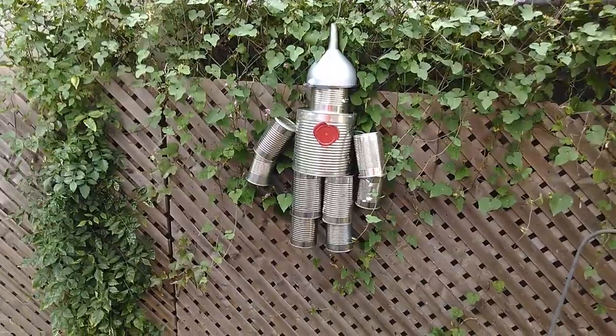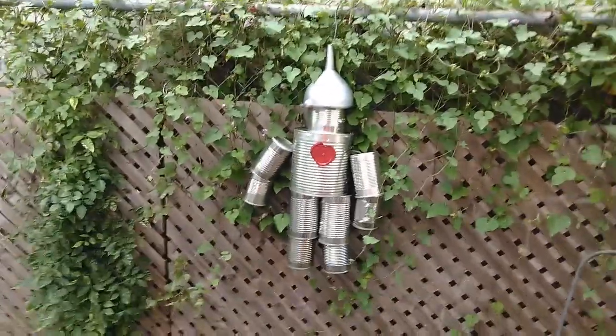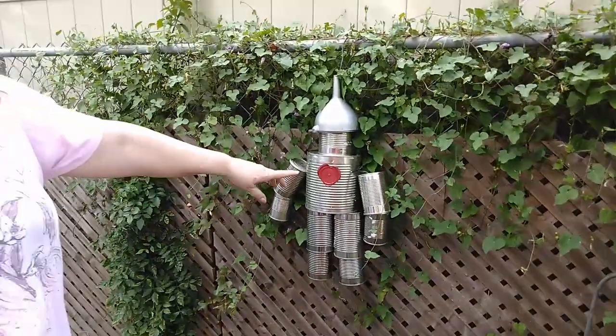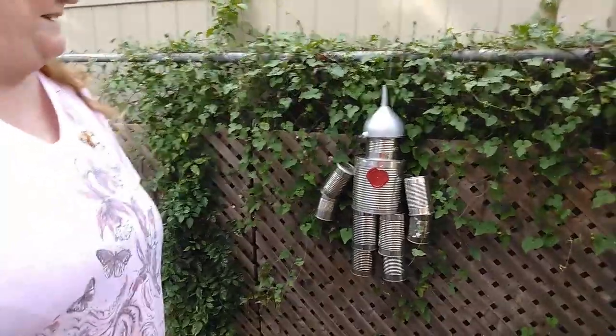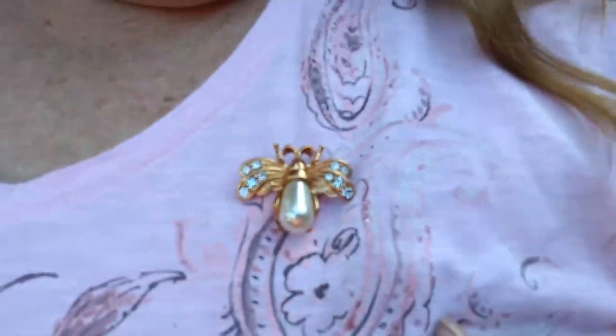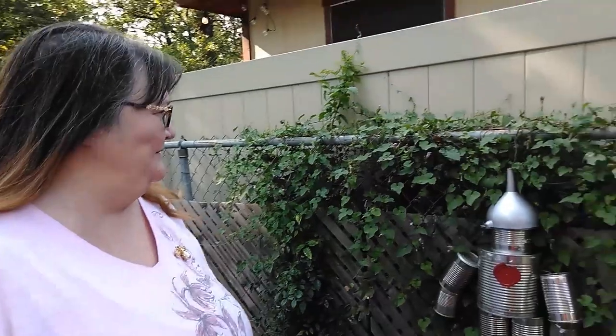I just wired together a bunch of tin cans and spray painted them, and there you go. I cut a heart from a lid, so he's got a heart. What is that? It's a firefly!